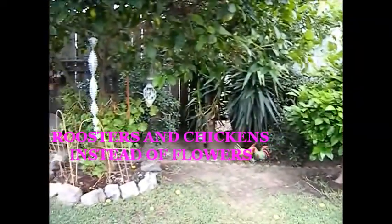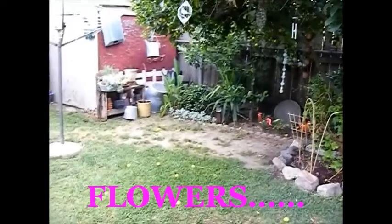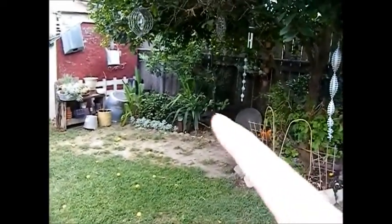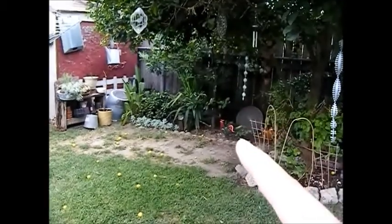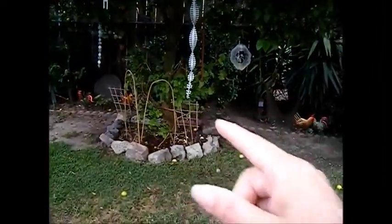The reason why I have roosters and chickens is because we have gophers. As soon as I put up plants they come and eat them up. The only things that survive back here are like bird of paradise, succulents, palms, the lemon tree, and those geraniums are doing well.